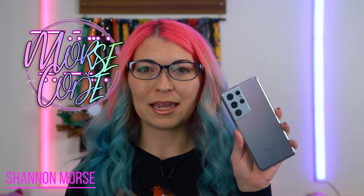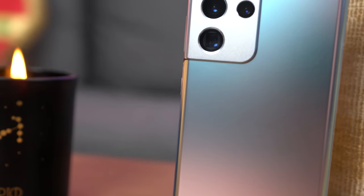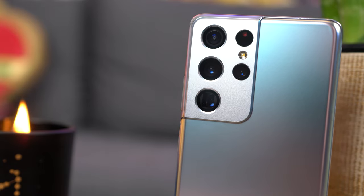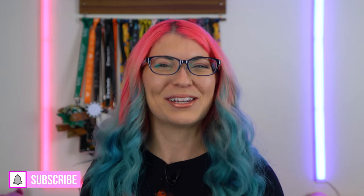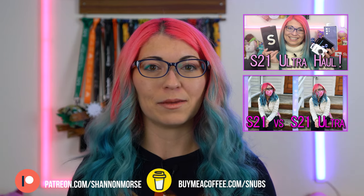I picked up a Samsung Galaxy S21 Ultra a couple of weeks ago. I gave it plenty of time to test the battery, the cameras, all that good stuff. I've been using it as my daily driver and now I'm finally able to bring you my full in-depth review. There is also an unboxing video along with some hands-on looks at the Galaxy Buds Pro and some accessories. I also did a full deep dive about the camera lenses on my channel as a separate video, but today is all about the full review.